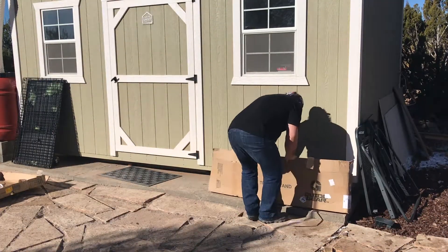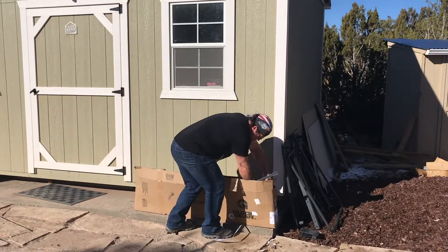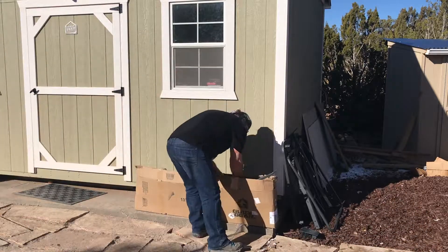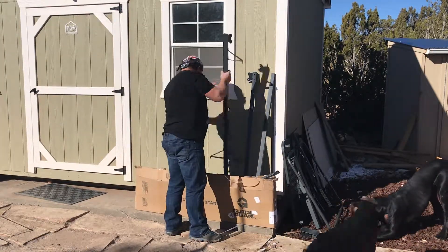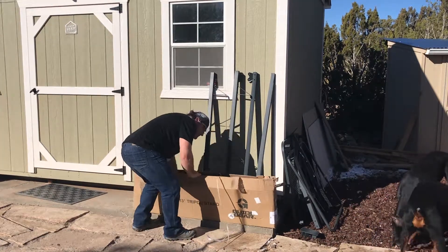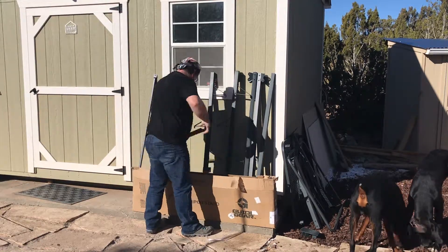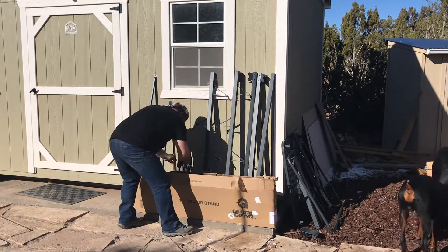This is just a real quick unboxing of the Guide Gear 13-foot deluxe tripod deer stand. You get to see me pulling all the pieces out. The boxes were quite heavy — two separate boxes — which made me feel pretty good about whether or not it was going to hold my 200-plus pounds 13 feet in the air.